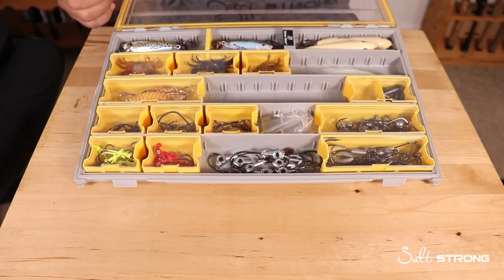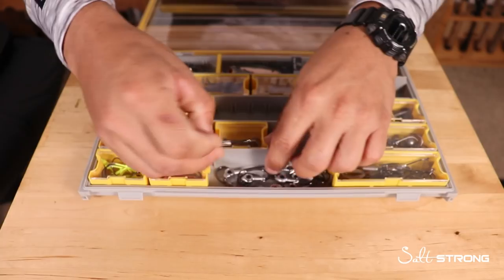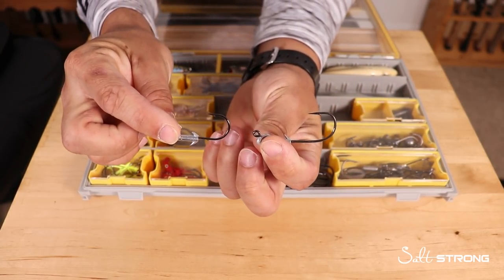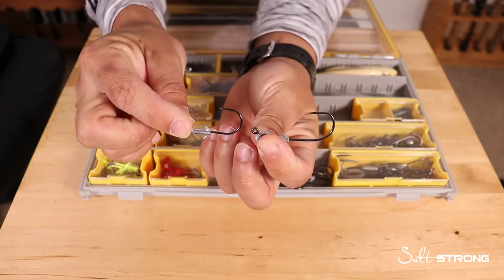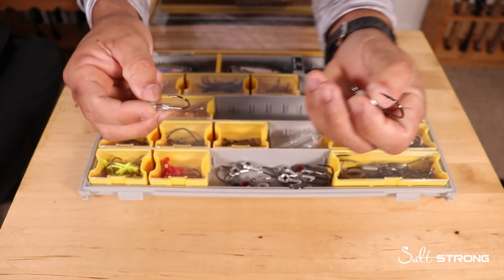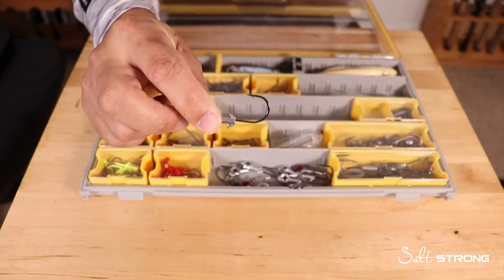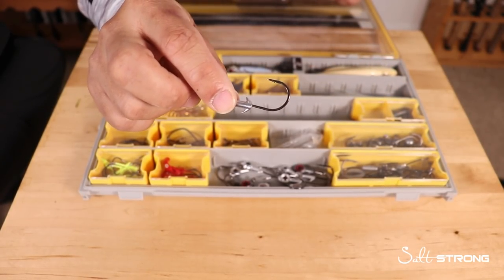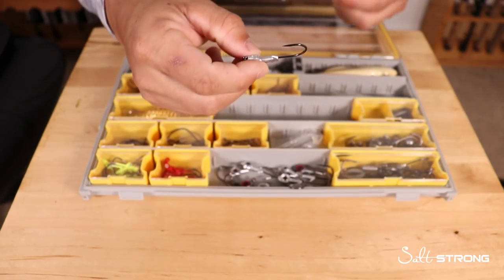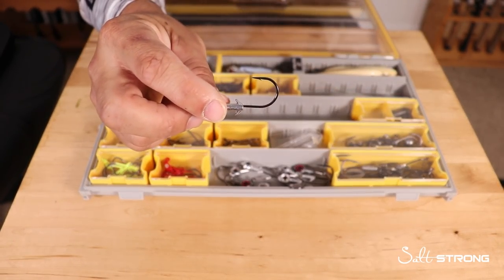You can cover different depths of the water column with these different weights. Also, the shank length varies — if you're using a longer bait, go with the longer shank Redfish Eye. For a smaller profile bait, go with the Trout Eye or the Swim Bait Eye, which is a slightly different style but pretty similar.